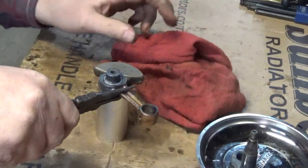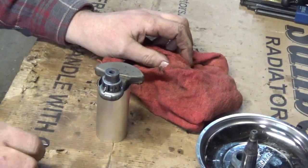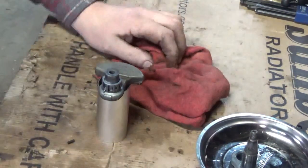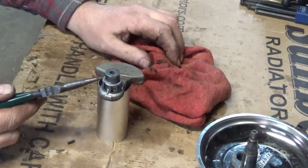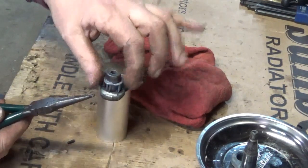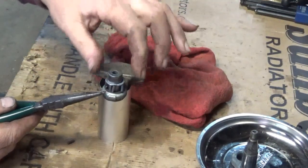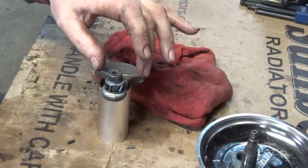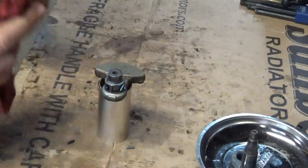What you're seeing falling out there are some of the little rollers. That little bit right there is where I hit it with the torch accidentally and got it too hot. But as you can see, it does have a cage. That's hot — too hot for me to just grab and pull off.